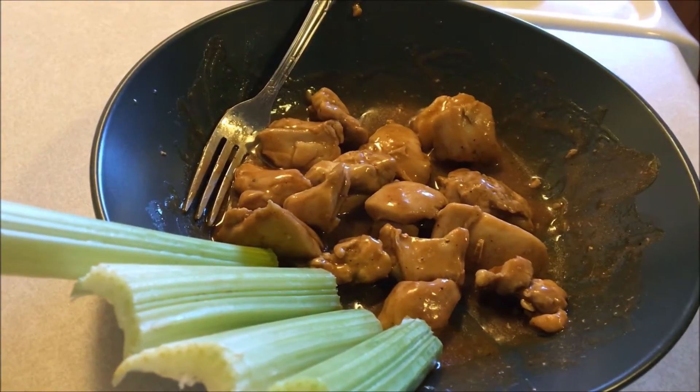Another cool thing is this is a recipe that most of your kids are going to eat and enjoy. You can either do a low-carb barbecue sauce, or if they have a favorite barbecue sauce you can use that as well. It's really a recipe the whole family can enjoy — super quick and easy. I hope you enjoyed this video. Don't forget to like, comment, and subscribe, and I'll see you again soon!